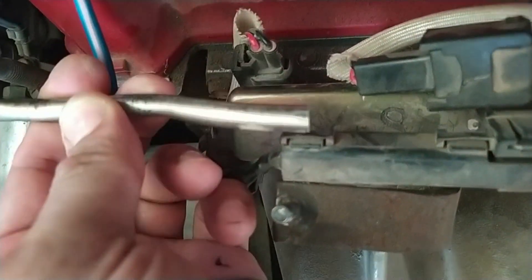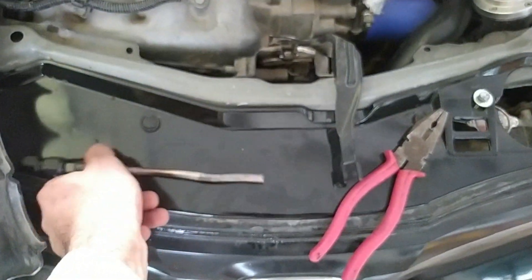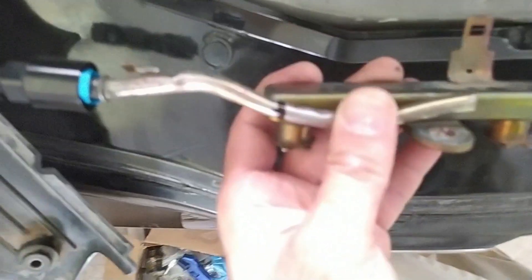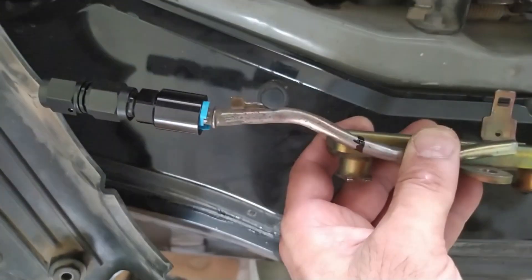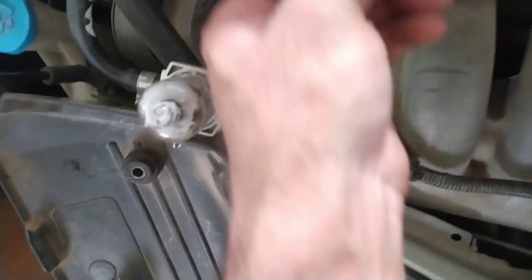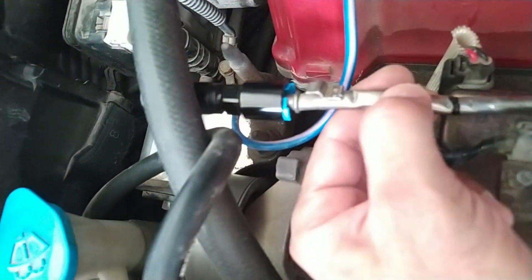I'll bend it in an S-shape so that when it is welded it sits slightly at the right height, not at fuel rail level but slightly elevated. It's easy to bend with a few pliers. After many trial and errors, this will be the angle - I'll cut it from here and weld it at about a 25-degree angle, and it will be just where we want it.